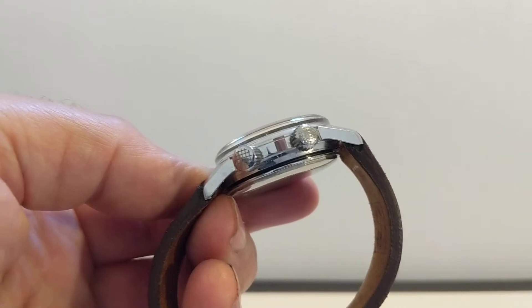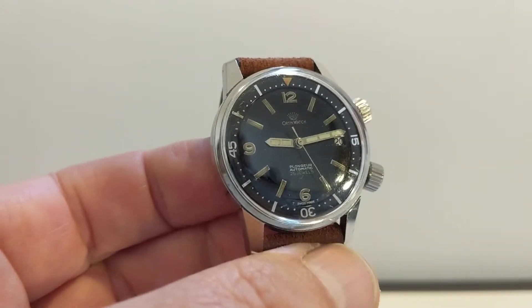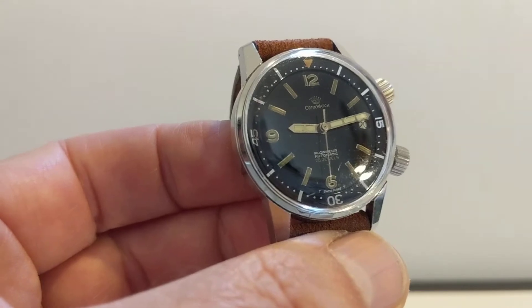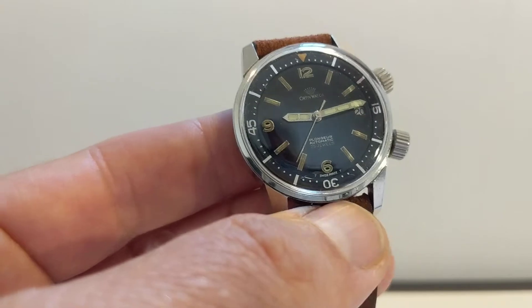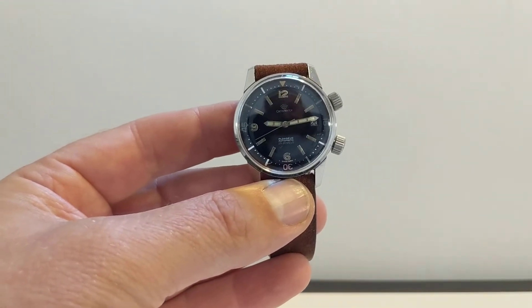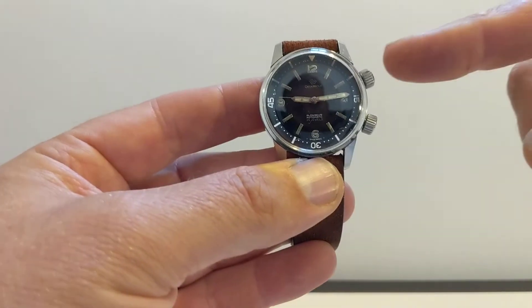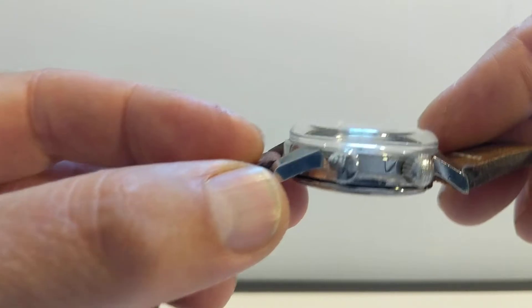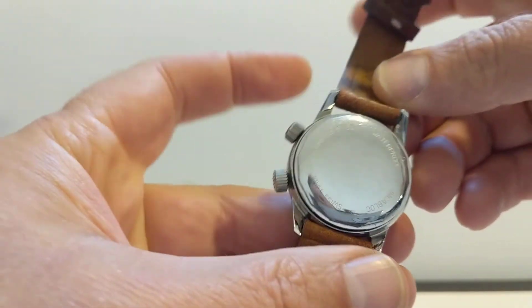This is a genuine Super Compressor. A Super Compressor is a specific watch case style — typically 36mm, sometimes 41mm. It has two crowns: one at two o'clock and one at four. And it features a domed acrylic crystal.